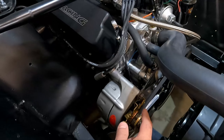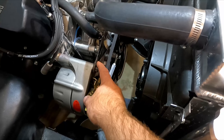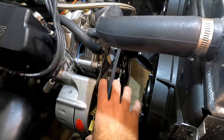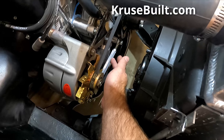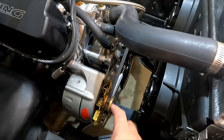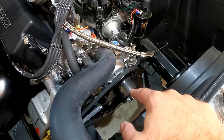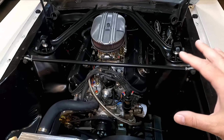In my engine bay I still have a couple parts I want to address. This alternator bracket is chipped up, scratched, and dirty — I want to get it cleaned up so it goes with the rest of the engine bay. Also the water pump pulley has some scratches on it. I used to have a slider for the alternator, but I've since put in a new alternator adjustment bracket piece — available on my website cruisebuild.com. That black piece was also chipped with bad paint, so I'm taking these off, sanding them down, and getting them painted.